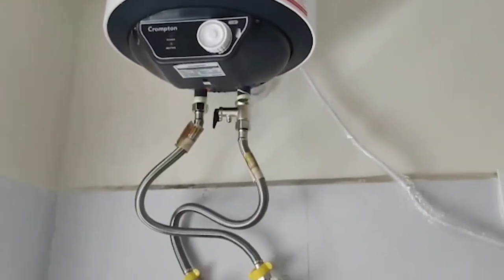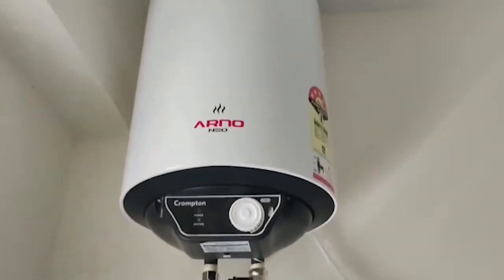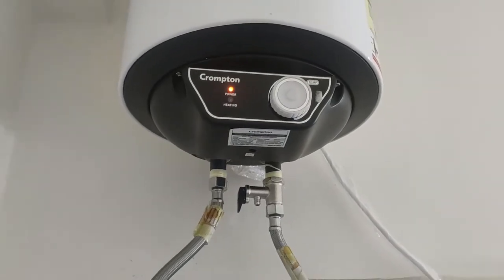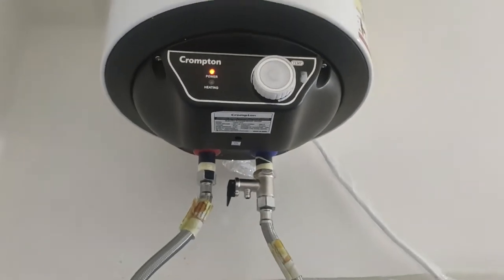Hi friends, welcome to my channel DG Info. Today we are doing a new unboxing video. It is the Crampton water geyser. This is the new season for unboxing and review. Please like, share, and subscribe to my channel DG Info, and click the bell icon to get notifications.